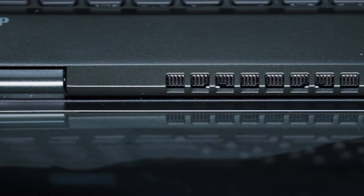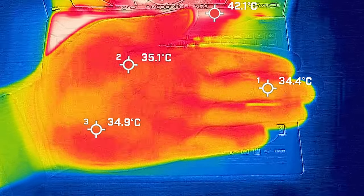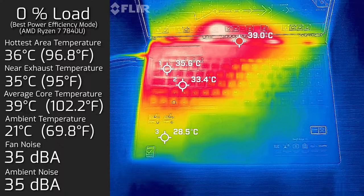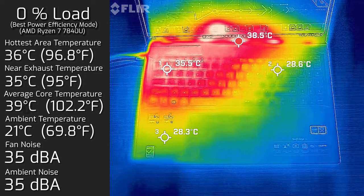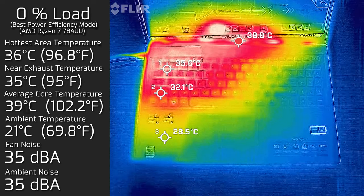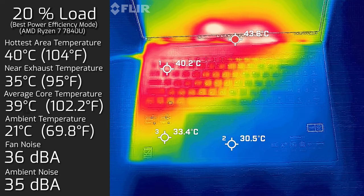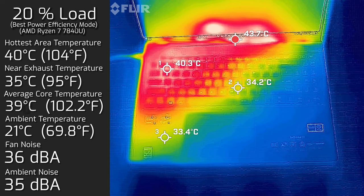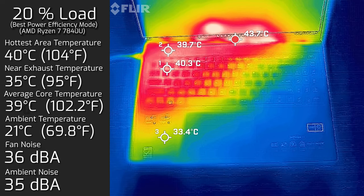Looking at temperatures and fan noise, the ambient temperature in the room was 21 degrees Celsius, and my hand averaged around 34–35 degrees Celsius for reference. At idle, the hottest area around the keyboard measured a maximum of 36°C, and the fan stayed silent at 35 decibels with an average internal core temperature of 39°C. At 20% load — typical office productivity, web surfing, streaming — the keyboard measured 40°C maximum, the fan spun up slightly at 36 decibels, and the average core temperature was 43°C.